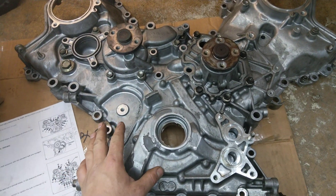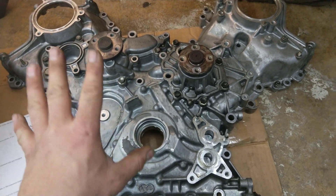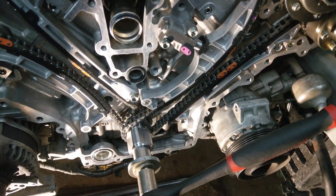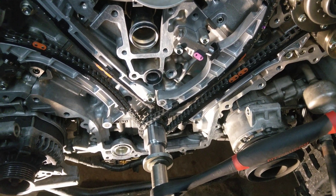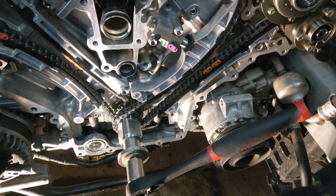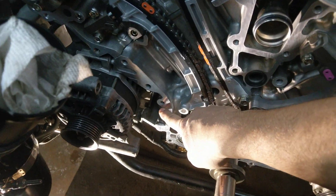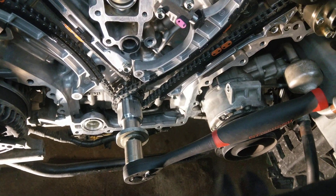Before we put gasket maker on here and stick it on, you want to do some test fitting. You want to make sure you can lift this into place and set it on the engine without anything on it. Because the last thing you want to do is put the gasket material on, try to stick it on, something doesn't fit, something is blocking your path. So you want to do a dry fit, make sure it fits — there are guide pins here, one here, one over here — that will help you get it on there.